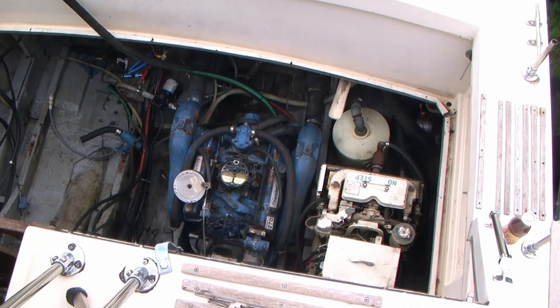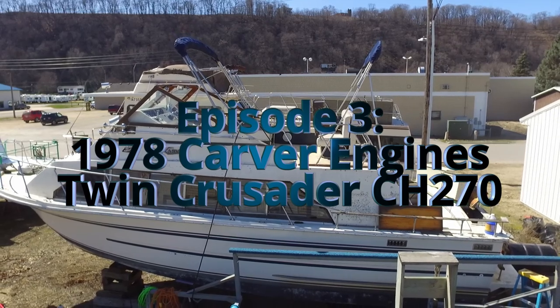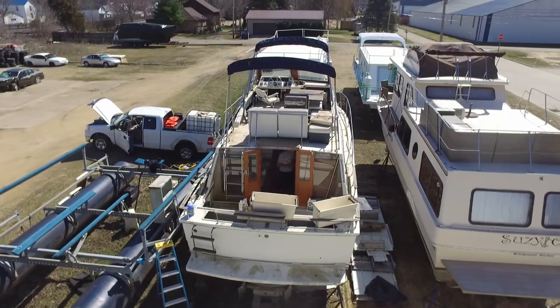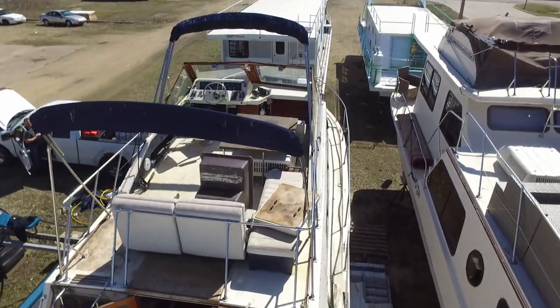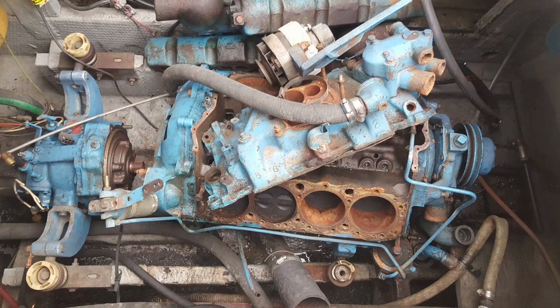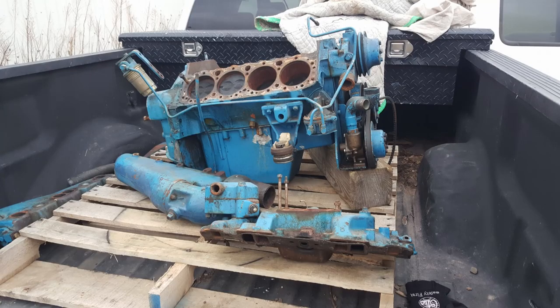Hey guys, really excited about today's video. This is part three of our ongoing series of our 1978 Carver that we're rebuilding. This video is all about the engines — really excited, kind of an engine nut at heart. The starboard engine was in really bad shape; the port engine actually started, as you saw at the beginning. Let's get started.